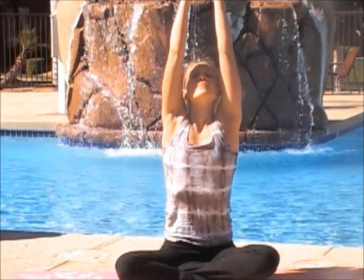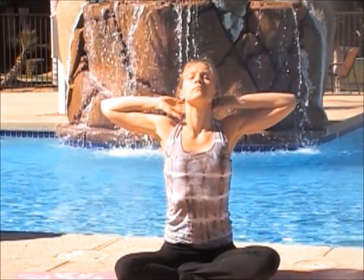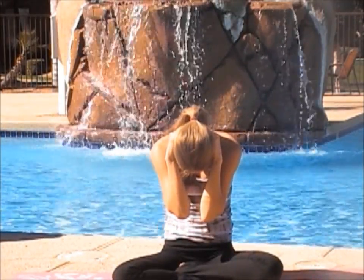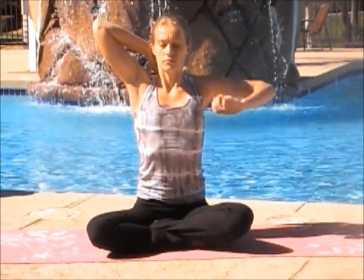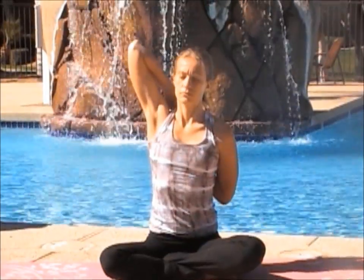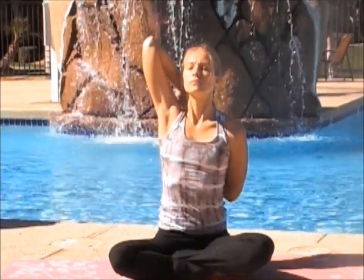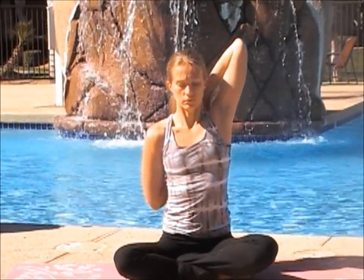Inhale your arms up. Exhaling your arms behind your neck, opening your chest. Exhaling, pulling your elbows together and bringing your chin to your chest. Inhaling back up and open. Dropping your left hand behind you and your right hand down, reaching up to your left, pulling and opening. Then switching your arms, clasping your hands together if you can, opening that chest.